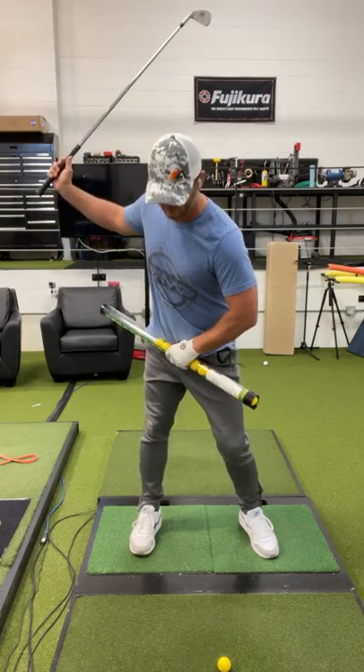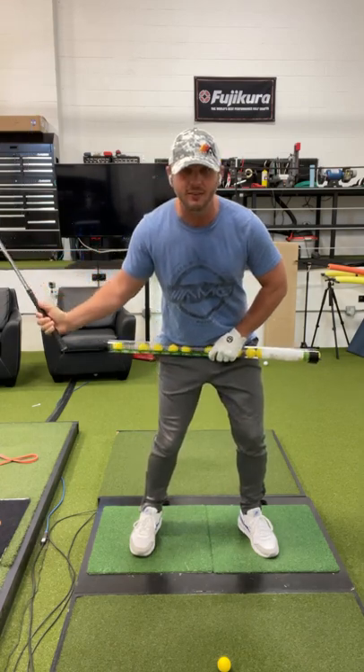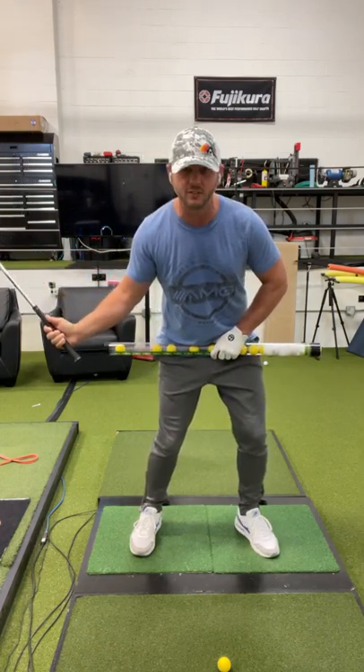The next part is important: as you start down, the tube should level out right here when the hands are about waist high, and the pelvis will be level and square.